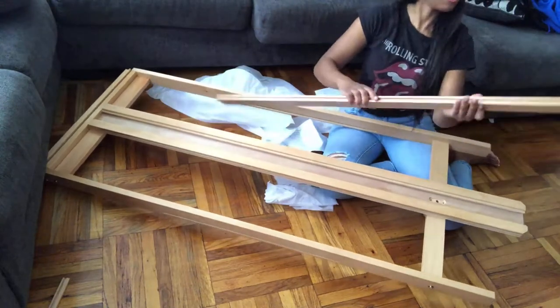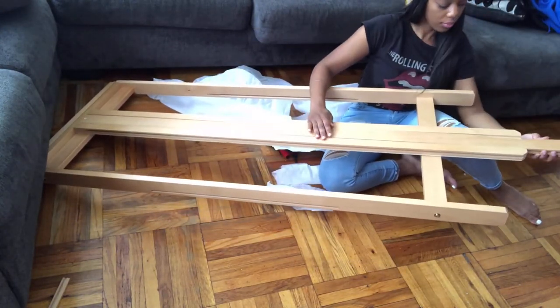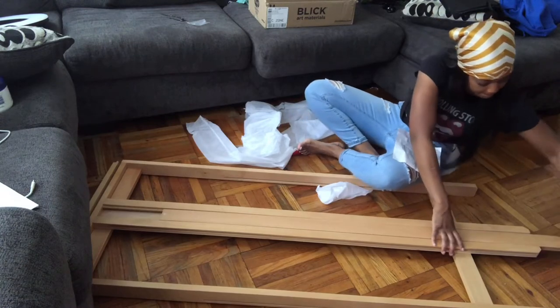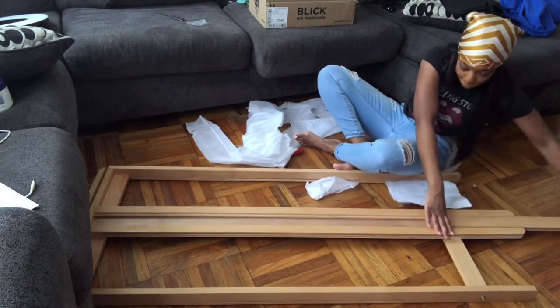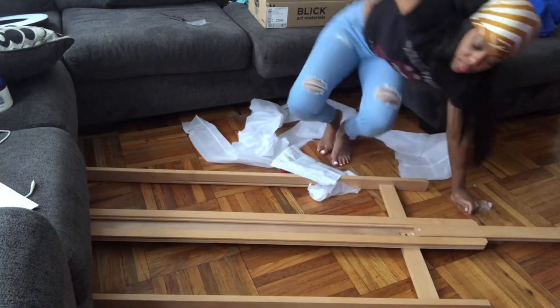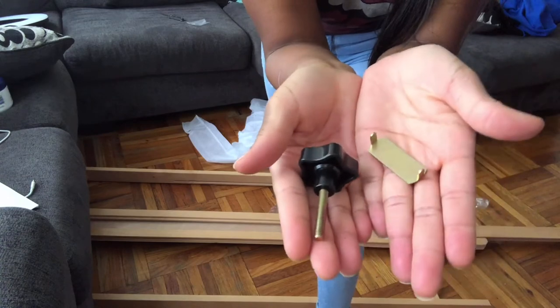Now I am flipping the easel over and adding piece 13 to piece 10. I actually made a bit of a mistake here — I had to slide piece 13 back out just a little bit in order to add piece C, which is pictured here.